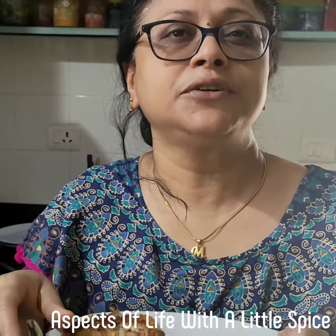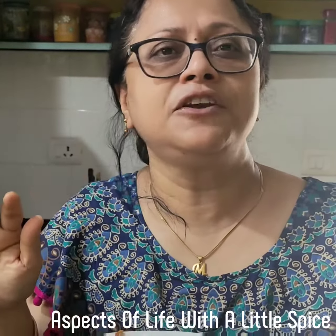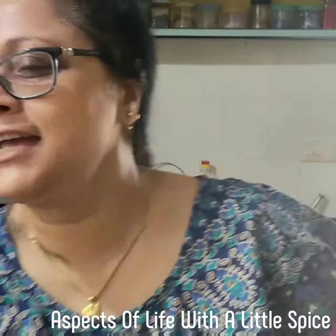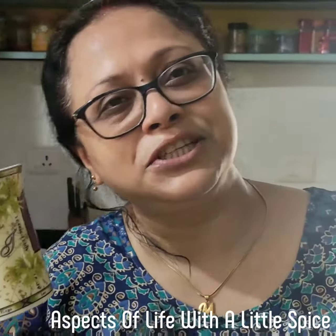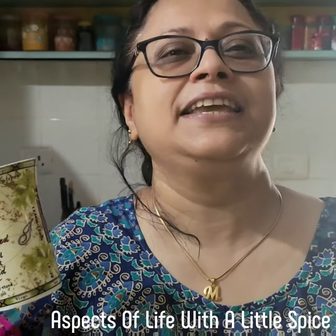I have not used maida, besan, or anything of that sort. Please enjoy your breakfast with a nice cup of green tea. And subscribe to my channel, share my channel, and please do comment. Hope you have a nice day. Thank you.